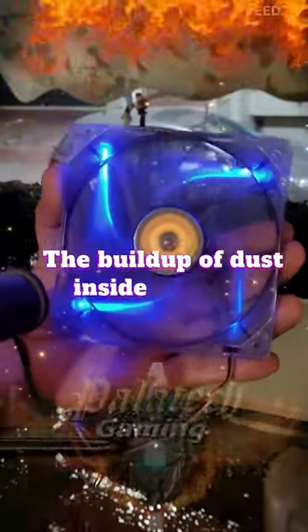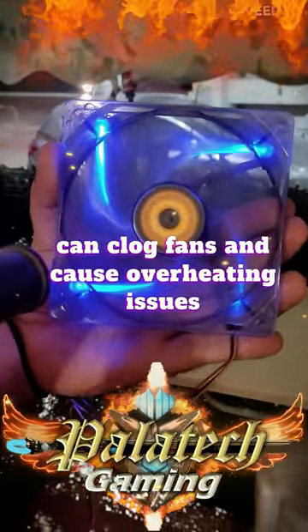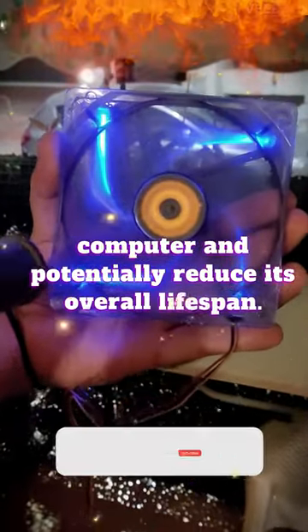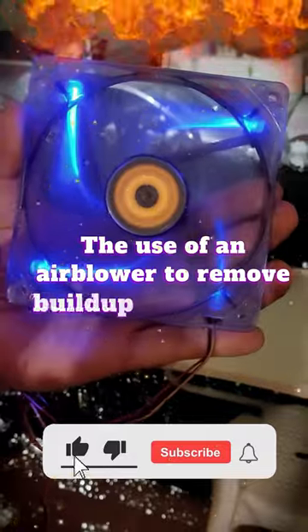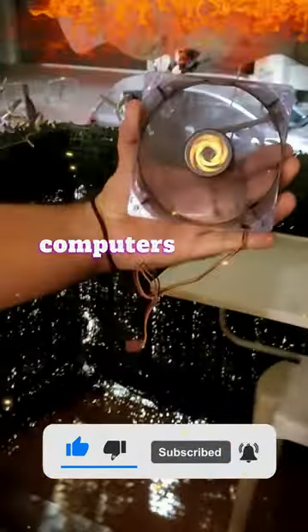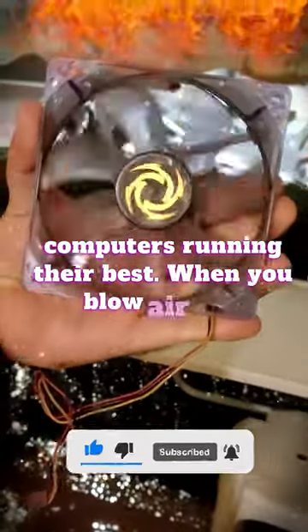The build-up of dust inside your PC can clog fans and cause overheating issues that can affect the performance of the computer and potentially reduce its overall lifespan. The use of an airblower to remove build-up from inside the computer's case is an inexpensive way of keeping your computers running their best. When you blow air into the case,